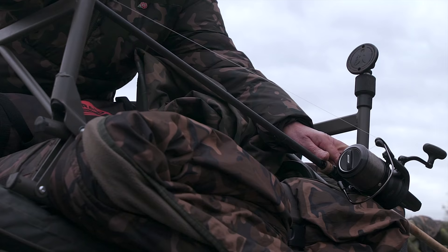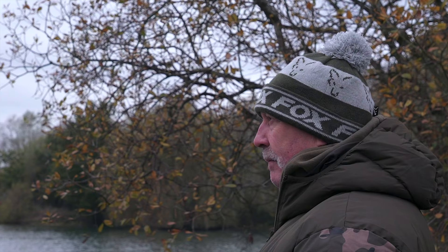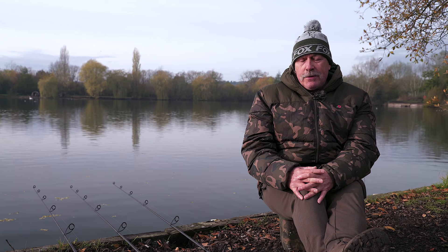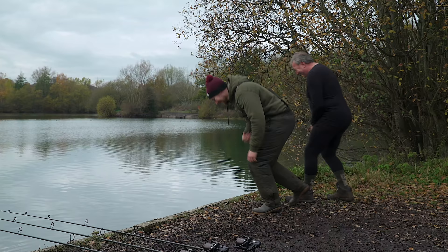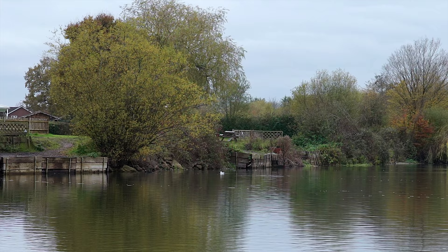If you can ensure the venue is close to home, it makes the whole thing even better, because you can keep your eyes on it all the more and keep bait going in if that's what you choose to do. But most of all, it's about enjoying the experience and catching a few fish along the way — and choosing the right venue is just the way to do that.